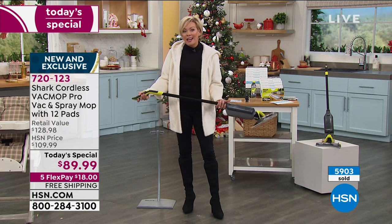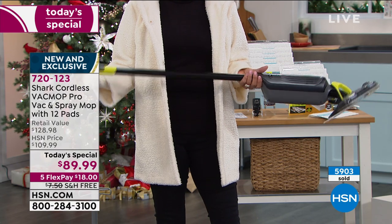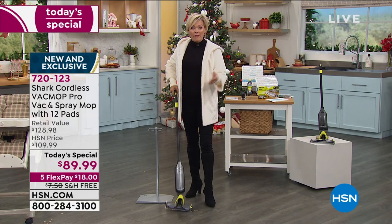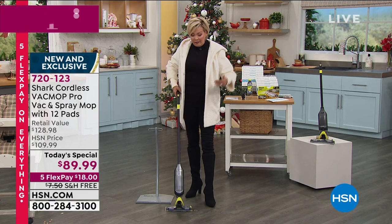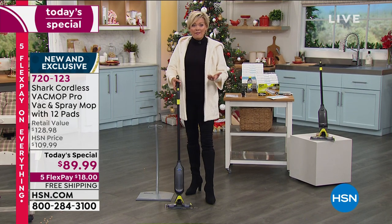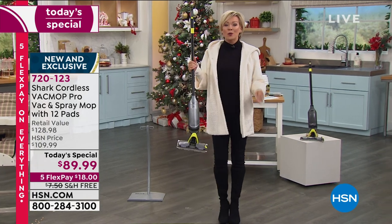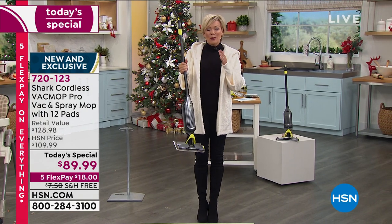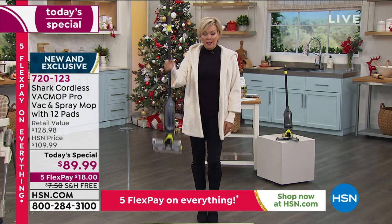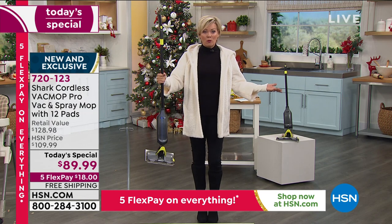Note how lightweight this is — I can barely feel it. It's literally 3.5 pounds, and it does everything in one fell swoop. You have a spill, you can vacuum. If there's a sticky mess left behind, you can spray it and mop it up really fast and easily. When you think about cordless, we automatically assume it won't have as much power — but this Shark is powerful in addition to being lightweight and cordless.